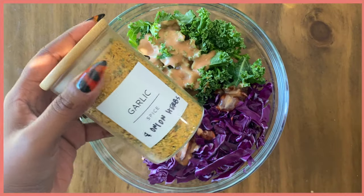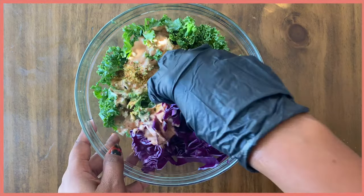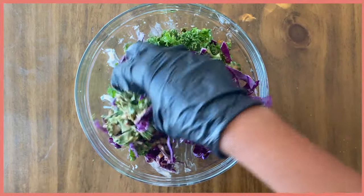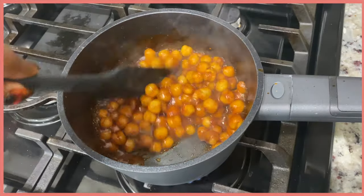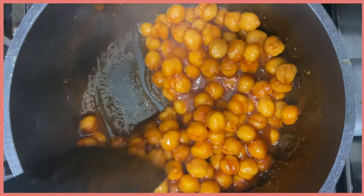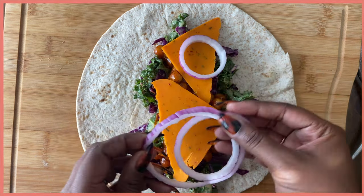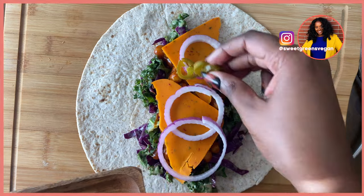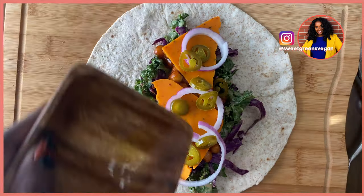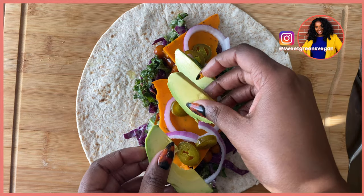I whipped up those bad boys as well as a slaw which has kale and cabbage. For the slaw dressing I mixed together a little bit of vegetable broth, some barbecue sauce, some vegan mayo, garlic powder, onion powder, and some salt. Look at these chickpeas — absolutely amazing. I added all of that to a wrap and topped it with some vegan cheese, red onions, jalapeños — the smallest pieces possible since I don't like too much spice — and some avocado.